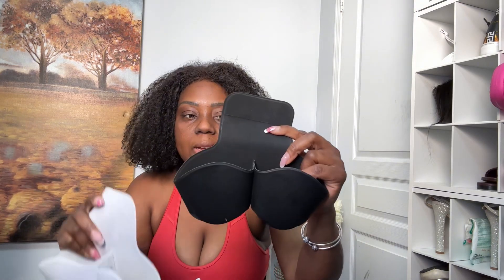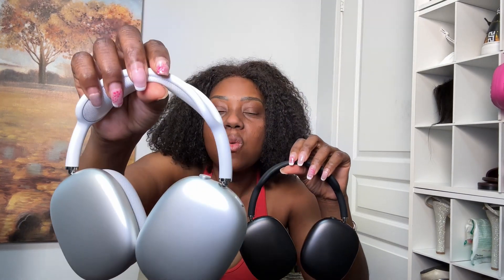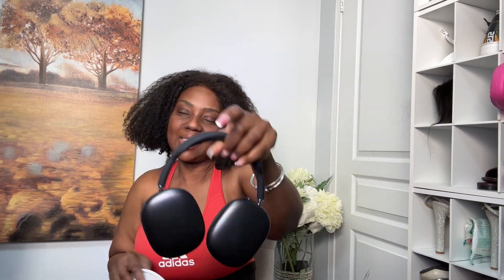Now let's take a look at the packaging. Is this real or is this a replica? Look at the back — is this real or is this a replica? Now lifting up the two AirPods Max — is this real or is this a replica? Let's turn them the other way around.